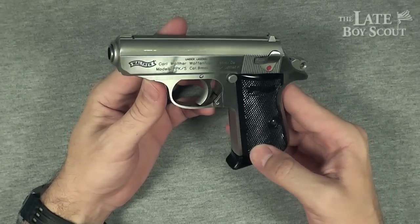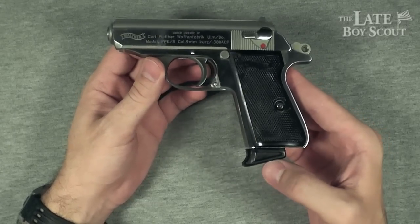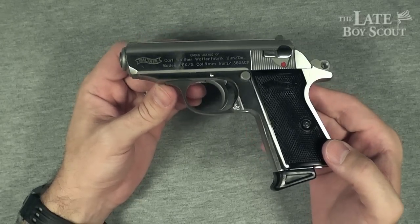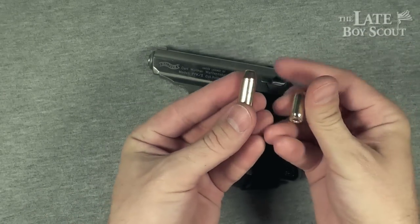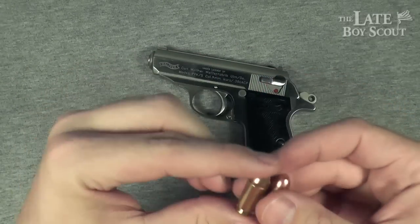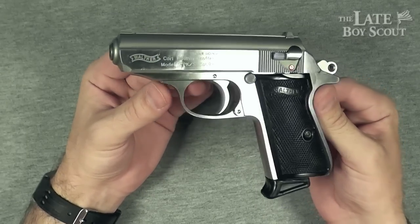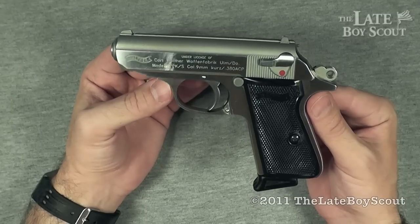Check your local gun shop for this beauty. Expect to pay $600 plus for it — you do get a spare magazine. Finding .380 ammo is actually not that hard these days, but it's still kind of expensive — about the same as .40 cal, which kind of sucks: paying the same amount for this weaker round as you do for the heavier round. But it's all about having your gun with you. The Walther PPKS — I just can't help but love it. I'm LateBoyScout, thanks so much for watching, we'll see you later.